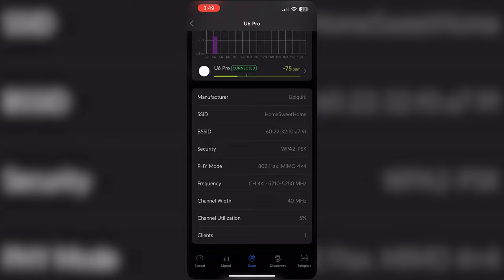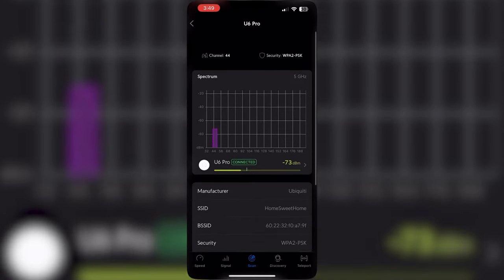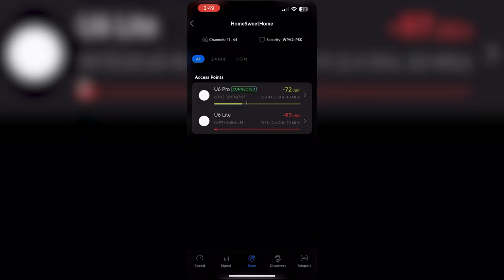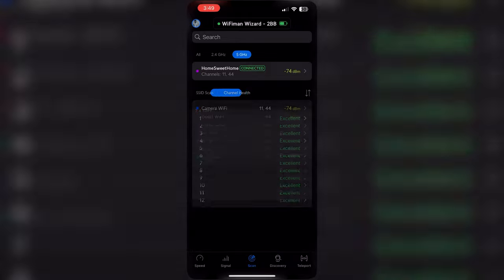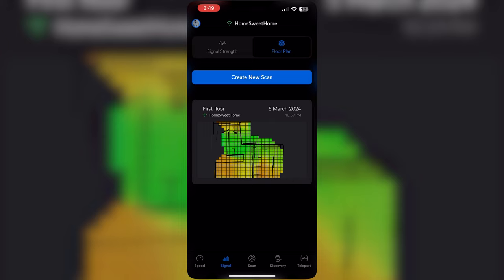Here you can check the brand and manufacturer of the access point. For example, it's a U6 Pro, manufacturer Ubiquiti — showing the SSID, BSSID, security, physical mode, and the frequency it's connected on. It gives you all the details so you can plan accordingly. You can scan all signals in the channel, and even use a floor plan map to scan your network.